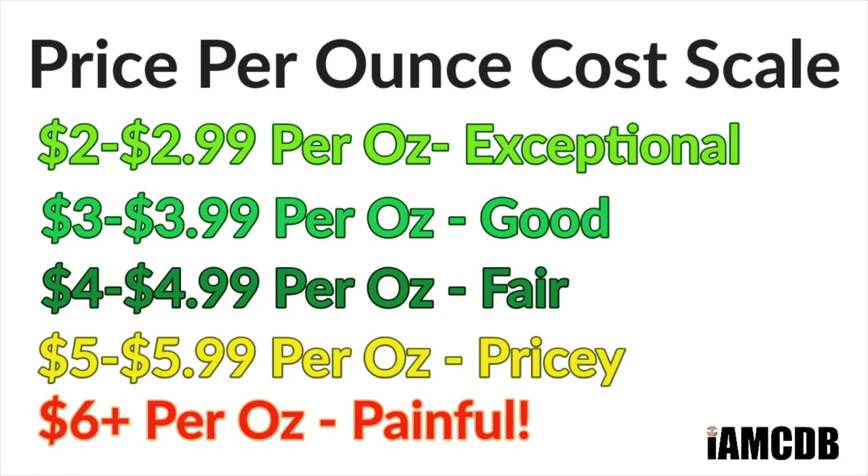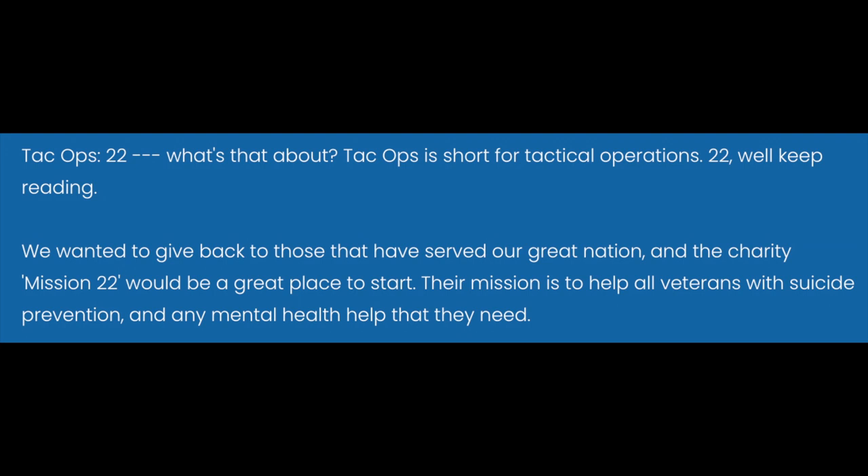Hey there folks, and welcome back for another video. I'm your host CDB, and thanks so much for joining me today. Today we're going to be using 345 Soap Company General Patton. This comes to you at a very good price — $16.95 for 5.8 ounces, or $2.92 an ounce on our cost chart, which is absolutely exceptional. And 10% of the proceeds from sales of Patton in August will go to Mission 22, which is a charity.